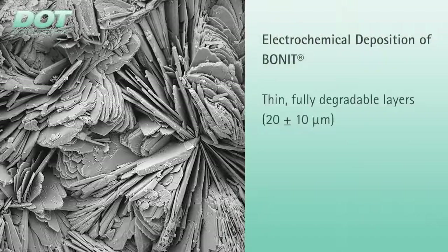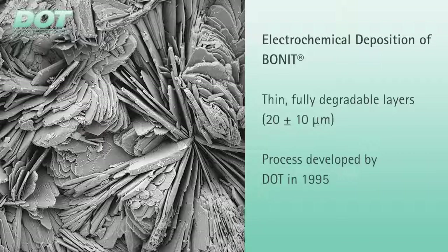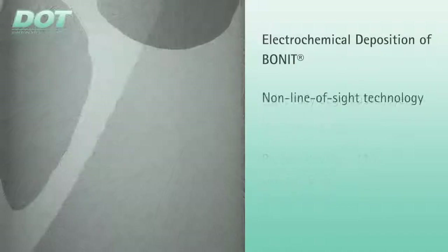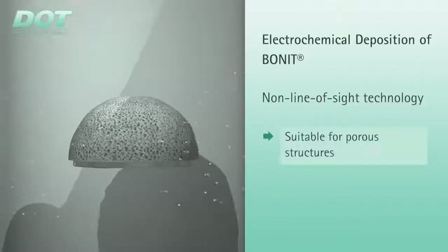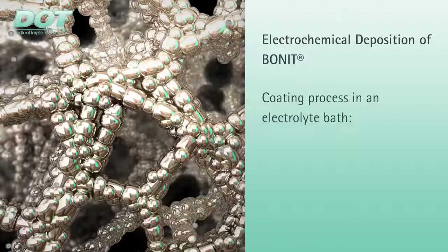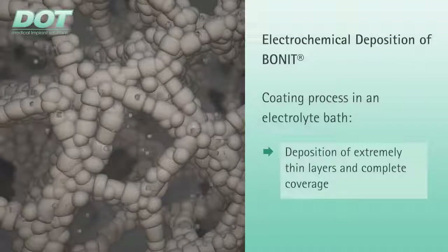It is generally understood that thin, fully degradable, and electrochemically deposited calcium phosphate coatings are a further development of plasma spray coatings. The BONEAT coating is also very well suited to porous structures produced by additive technologies because of its non-line-of-site process. The coating process in an electrolyte bath promotes the deposition of extremely thin layers, ensuring uniform and complete coverage of microstructured surfaces.